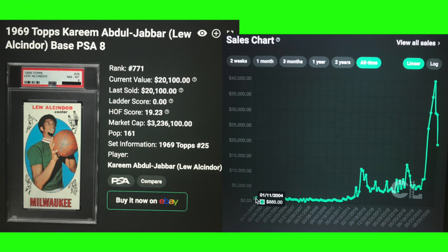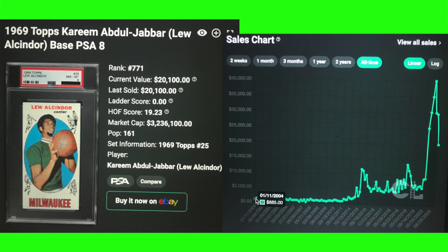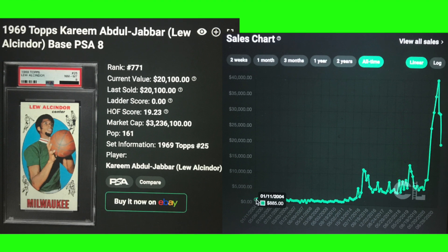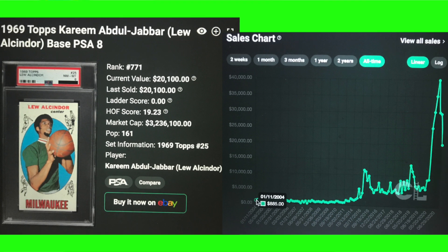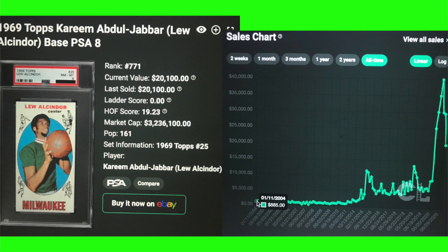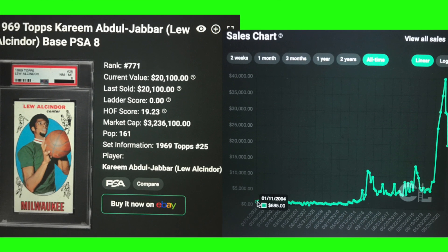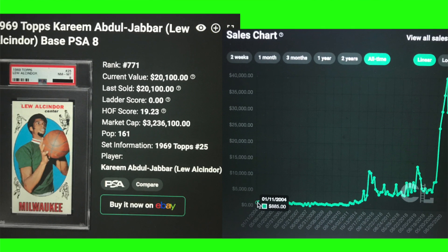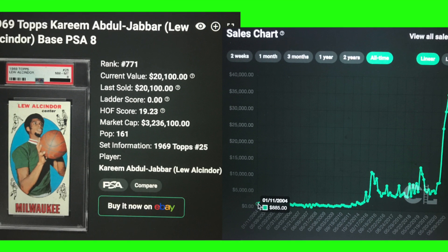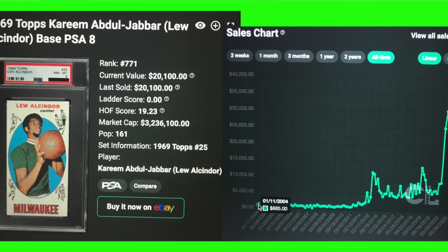Next is an iconic card — Lou Alcindor, Kareem Abdul-Jabbar's rookie card from 1969 Topps. Looking at a PSA 8, the pop is 161. Going back to 2004, it was an $885 card — that was the time to load up on vintage basketball, football, and baseball. At the end of August this hit what I believe was an all-time high of $40,000, and then just a few days ago there was a sale at $20,000 — about half that price. This card really spiked at the end of August.